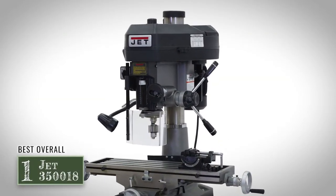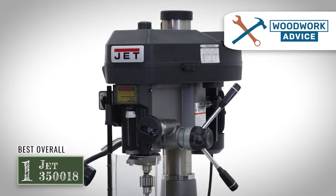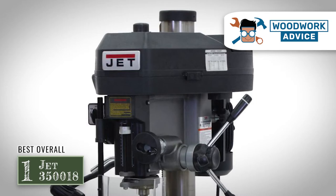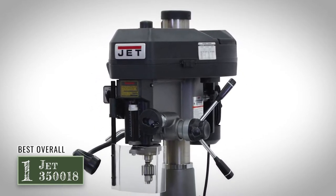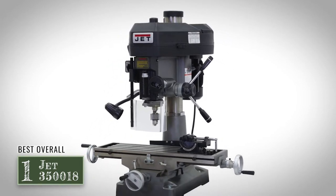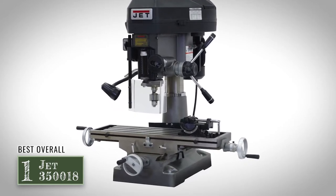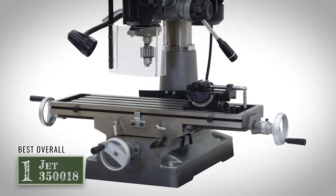Finally we have Best Overall, the Jet 350018. It is our best overall choice for the most impressive model we were able to find. It comes wired to work with 110 volts and can easily be changed to work with either 110 volts or 230 volts. This ability to switch the voltage gives you the option to save some energy, or to upgrade your machine's power if you anticipate needing it for a particular project.